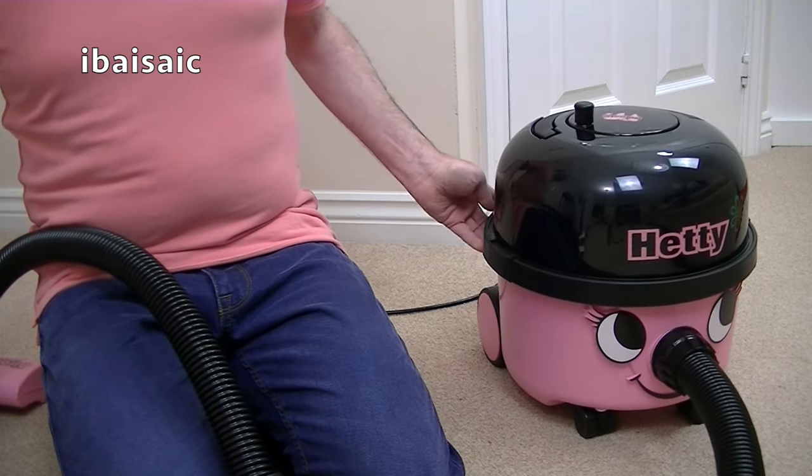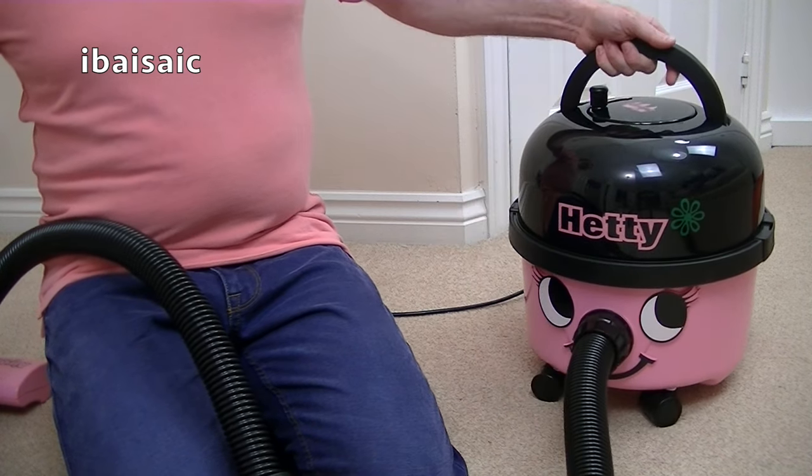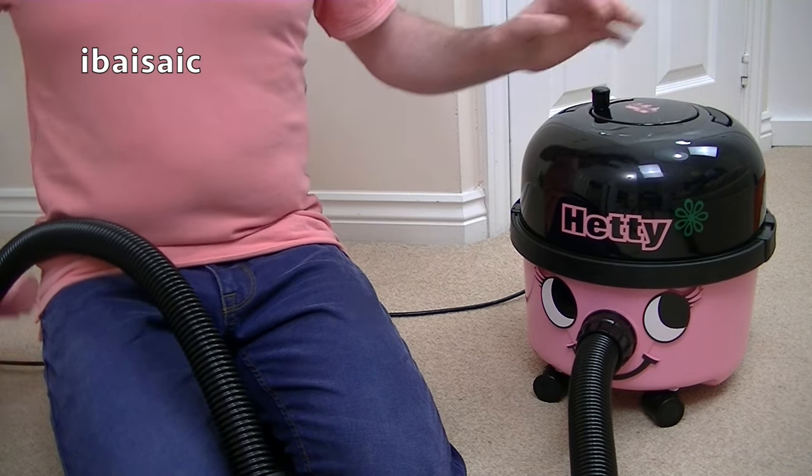They haven't changed much, but they're very popular - they're one of the most popular bagged vacuum cleaners, certainly in the UK. Henry and Hetty - it's one of the best sellers on Amazon.